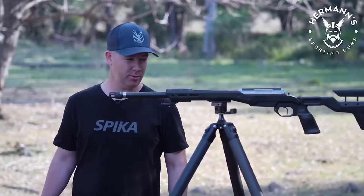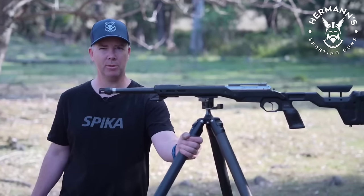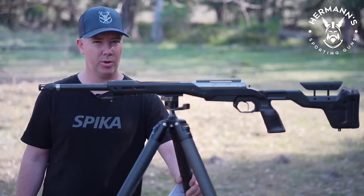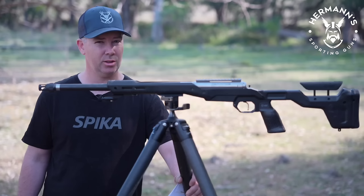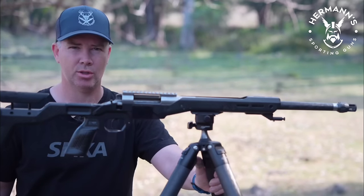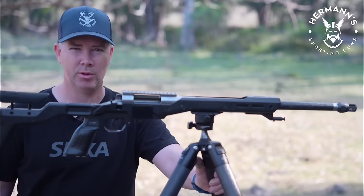G'day guys, this will be my review of the Vipertec CT3 carbon fibre tripod. Those of you that follow the channel will know that I do a huge amount of my shooting off a tripod. I was very interested to try this one as it's a little bit different to most. This tripod was sent to me by Herman Sporting Guns Australia for my impressions and a review.